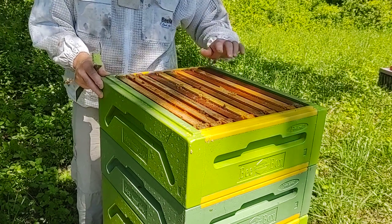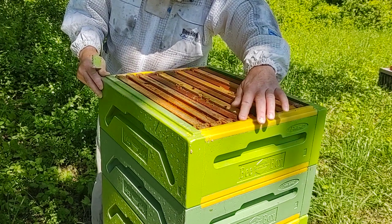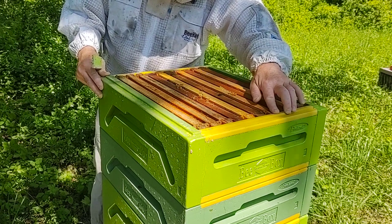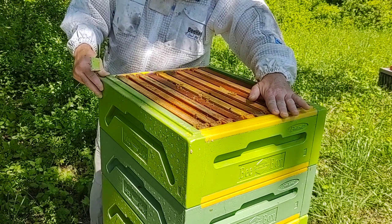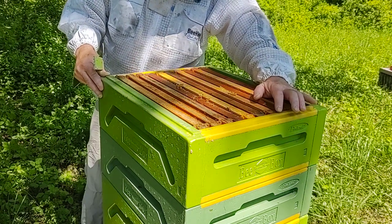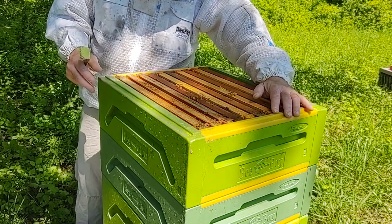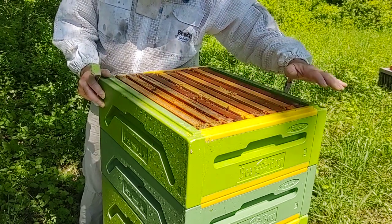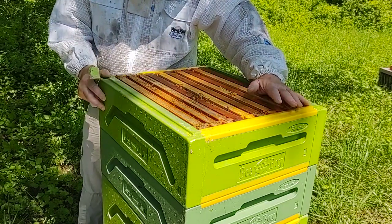One thing I did notice is from the top of the frame to the top of these boxes, there's basically no space. Depending on your frames, some sit flush or nearly flush — basically there's no bee space at the top. Unlike a Langstroth, which typically has about three-eighths of an inch from the frame to the top of the box — three-eighths top, three-eighths bottom, a neutral bee space. These have a bottom bee space, which from what I'm reading is pretty common with European-made boxes. These are made in Finland. It's kind of an oddity, but you get used to things like that — it doesn't create a problem. It's just different from the wooden boxes we're used to.